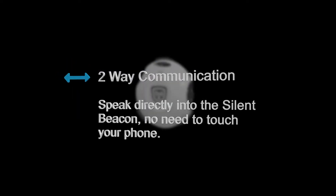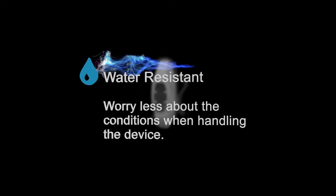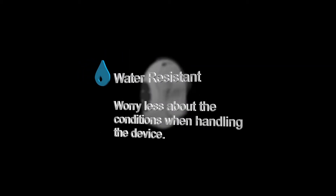Two-way communication: speak directly into the Silent Beacon — there's no need to touch your phone. Water resistant: worry less about the conditions when handling the device.